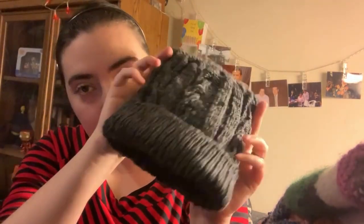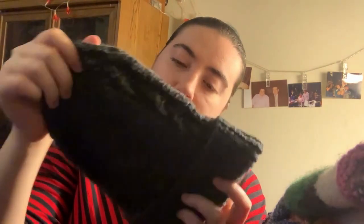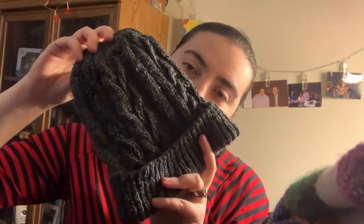I reclaimed the yarn for other projects. I used a US 7 needle, which is a 4.5 millimeter size. I think it turned out pretty good — it's a gift for a friend, so I'm really happy to get this done and sent over to them. It turned out really well, I'm really happy with it.